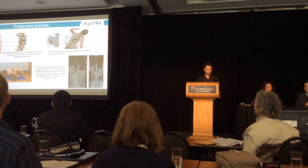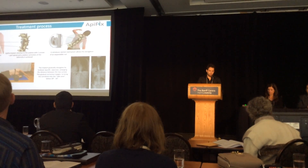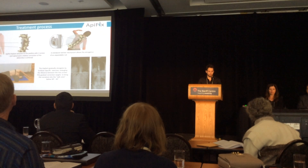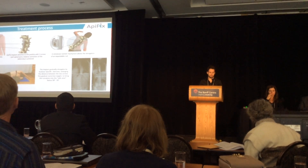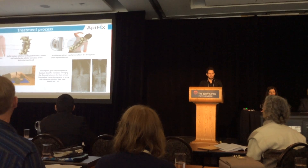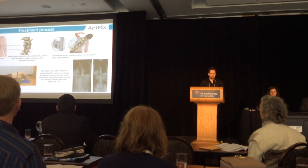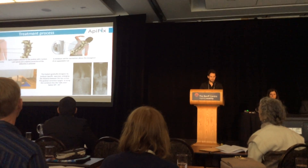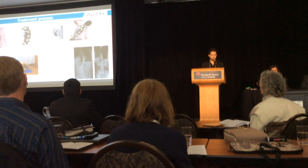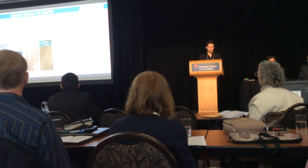How does it work? The ApiFix attaches to the pedicle from the concave side with two screws at the apex level and the relative correction of the deformity is achieved. The system has a ratchet mechanism which allows the elongation of an expandable rod by the use of scoliosis-specific exercises and tries to bring the curvature into the safe zone below 30 degrees.